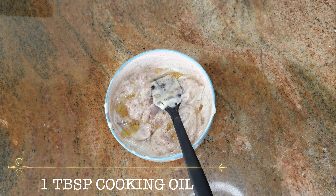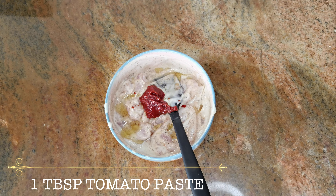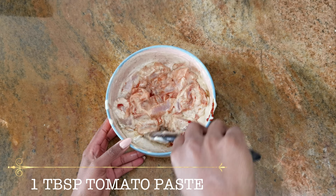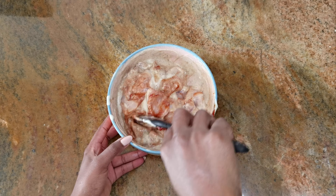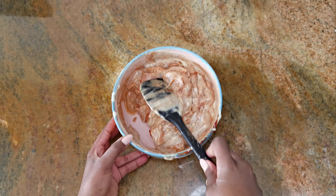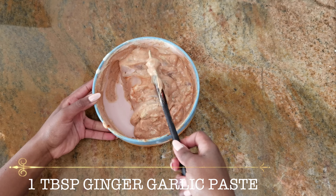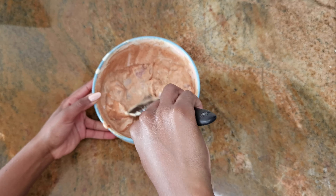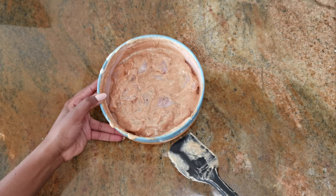I've added one tablespoon of cooking oil and one tablespoon of tomato paste, so just go ahead and mix that all in. Then we're also adding one teaspoon of ginger garlic paste — get that nicely mixed in with your chicken. We're going to set this aside to marinate for about 30 minutes before we get cooking.